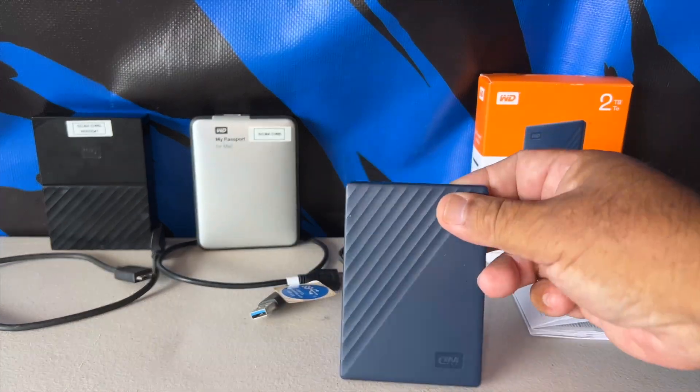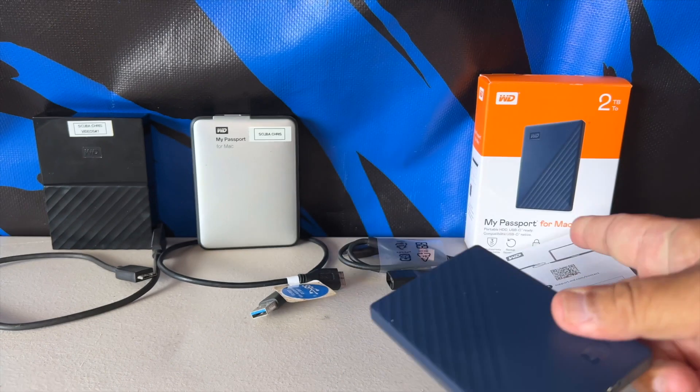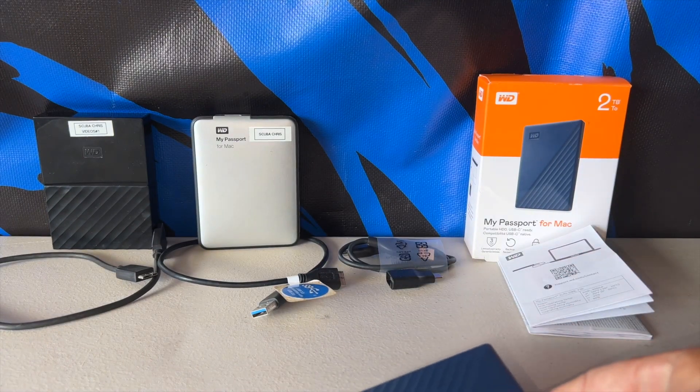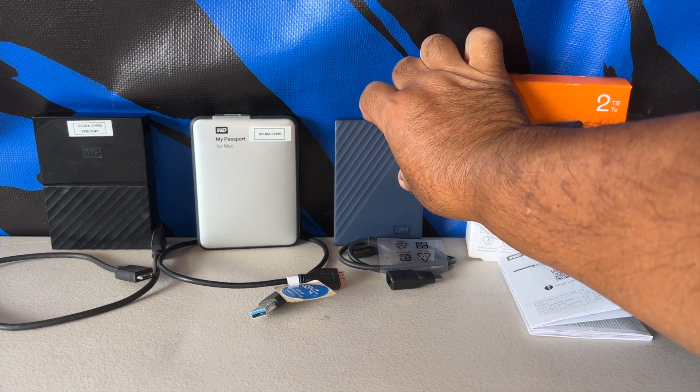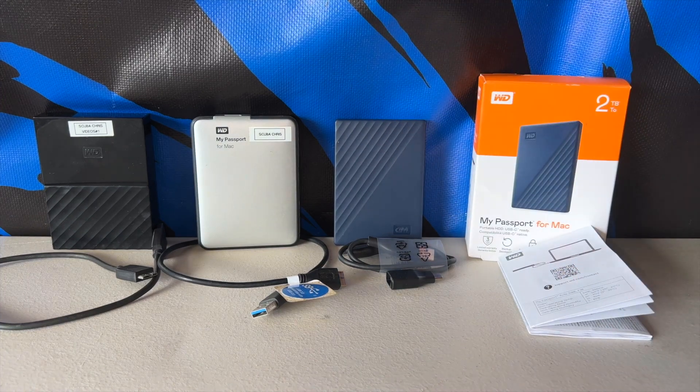I got this WD here — that's the two terabyte. It was on sale, very inexpensive. Amazon has some great deals on these units. They've got four terabytes and two terabytes available.